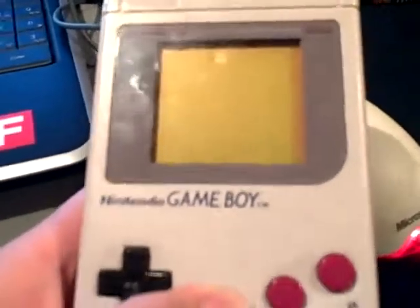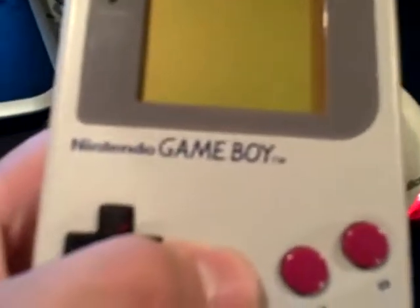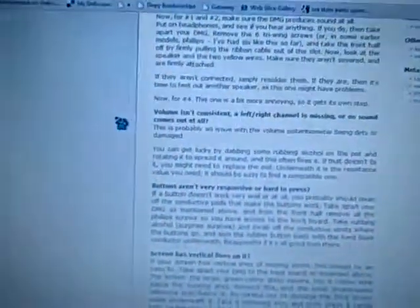This is basically a documentation of my attempt to fix my Nintendo Game Boy. The headphone port — there's something wrong with it. Only the left channel works. I looked up some things on the Internet and I found this sort of how-to guide.